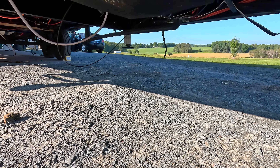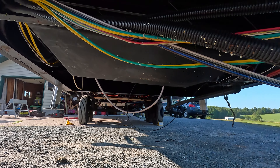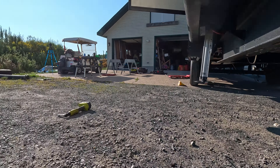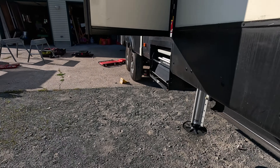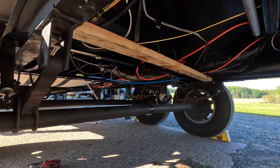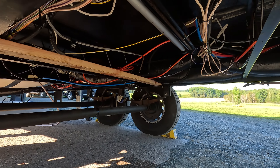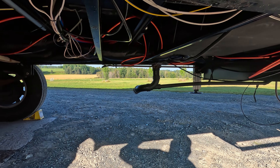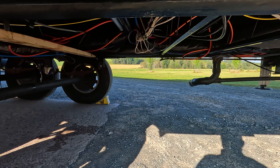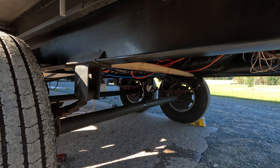Here is the full underbelly of the trailer, and we don't see anything under here that is currently leaking. There are obviously leakages from the past, but we do have all of the underbelly taken out. They did put in a support piece of lumber right there. Everything else looks pretty good under here, though there are some spots with residual fluid. I'm going to try and get a rag and wipe some of that down, and then we're going to tidy up some of the wiring in here.